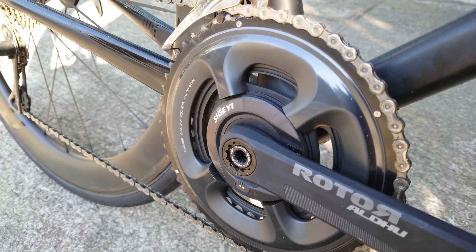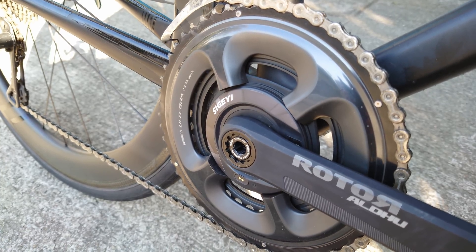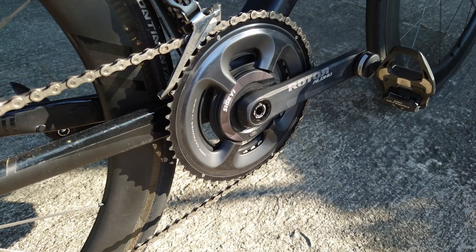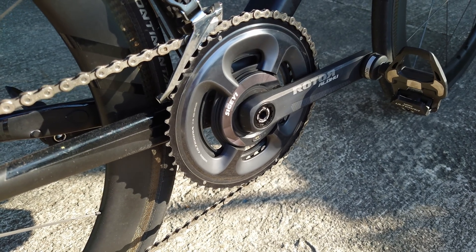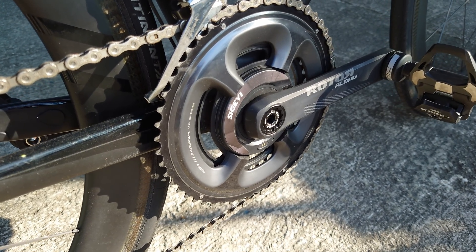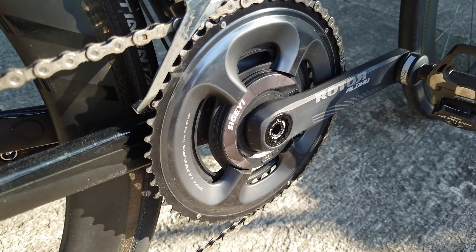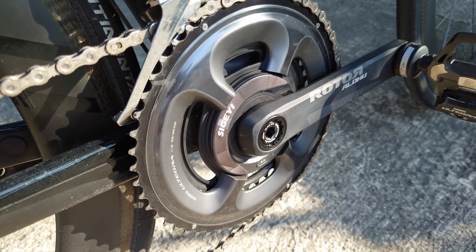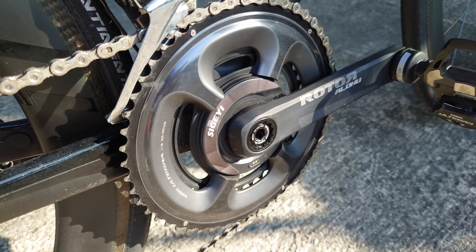Are these errors big enough to not recommend the power meter? I think no. The build quality, software, app quality, price, and range of fitments are all really good, so I do recommend this power meter. Cheers for watching — put any questions down below, don't forget to like and subscribe, and I'll see you in the next one.